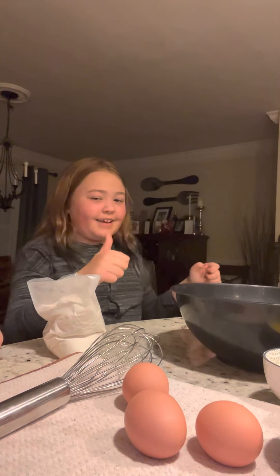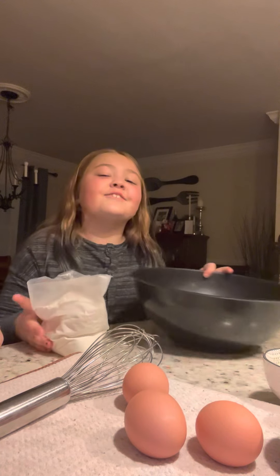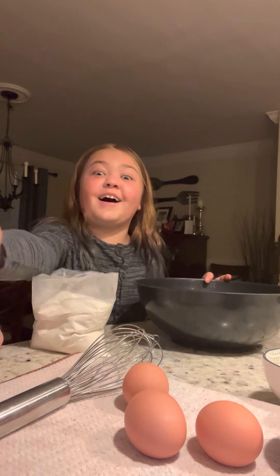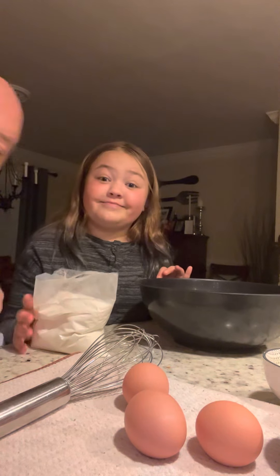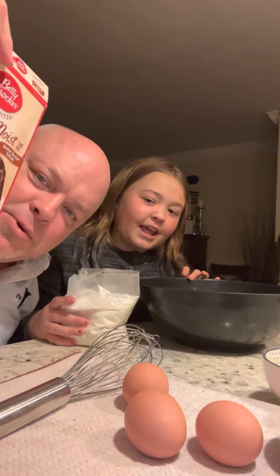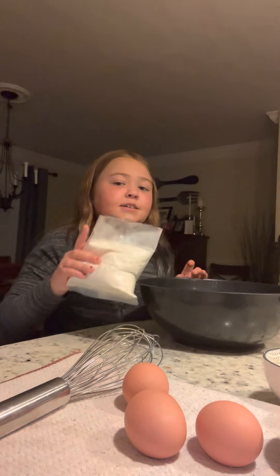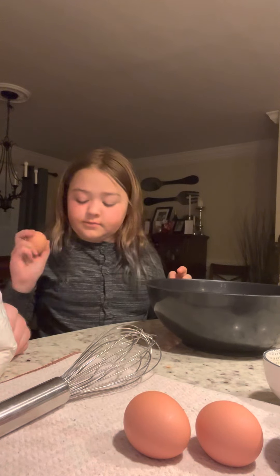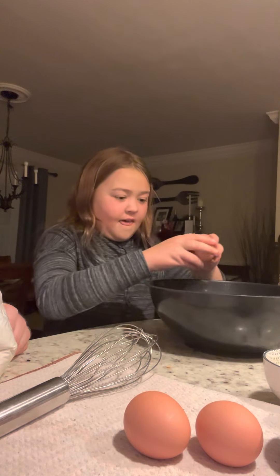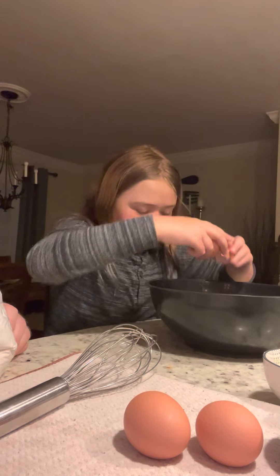Give us a huge thumbs up! We're making cupcakes — they started out as a cake mix but we're going to turn them into cupcakes. First, you need to do the eggs. Do the eggs first so you don't get shells in. Some people do it different — no shell!